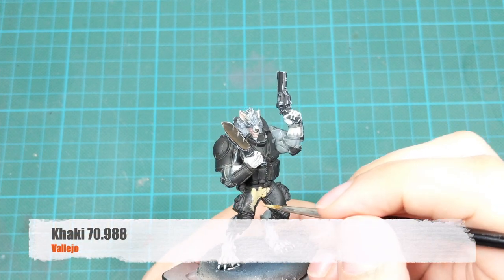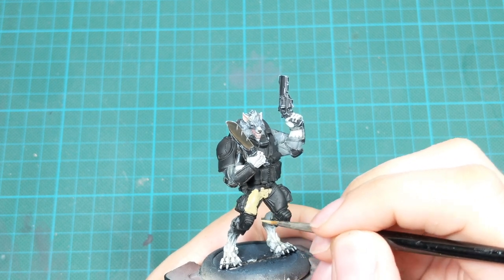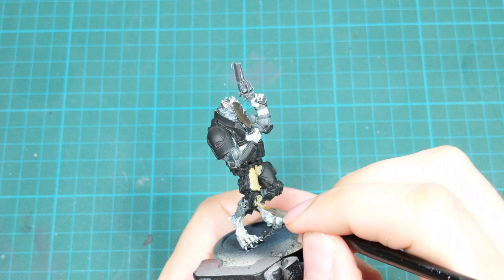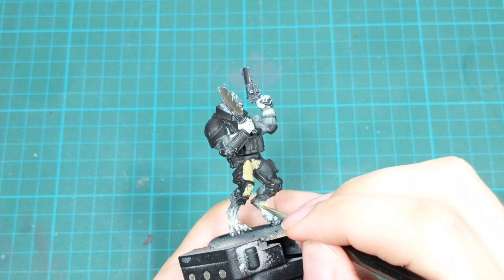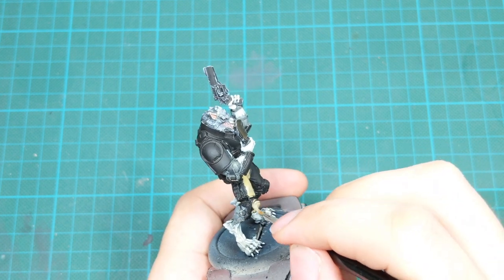Now it's time to start painting his clothes and the armor. I will use Khaki and literally paint everything else on this model that we haven't painted so far. This color will be our base for all the future colors we'll apply on this model.